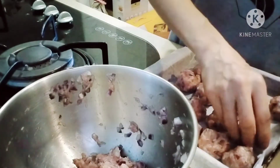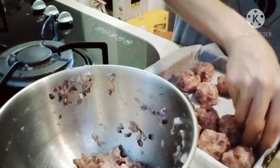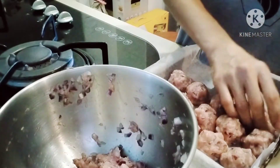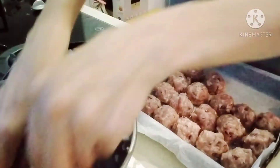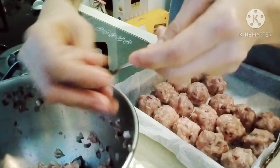It's okay if they're a bit close together on the tray, because they will shrink when heated — the balls will get smaller. So I'll just pack them in since I only want to use one tray.